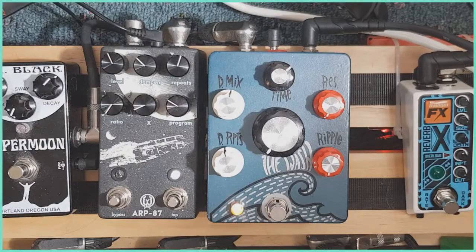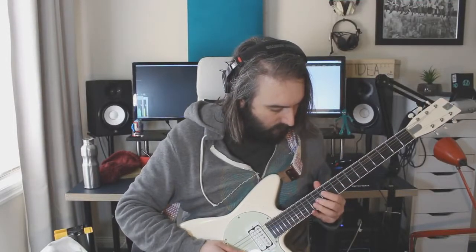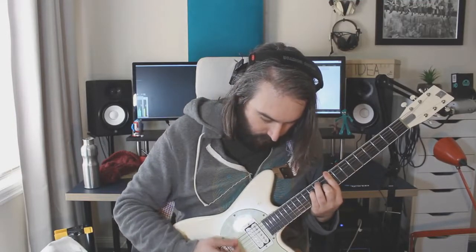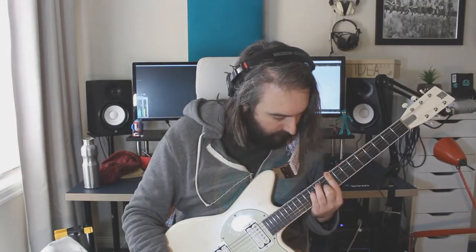So here we are with the delay rolled in. That in its own right sounds really beautiful and lush, even without the wash side of things engaged — a really nice chewy analog thing going on.